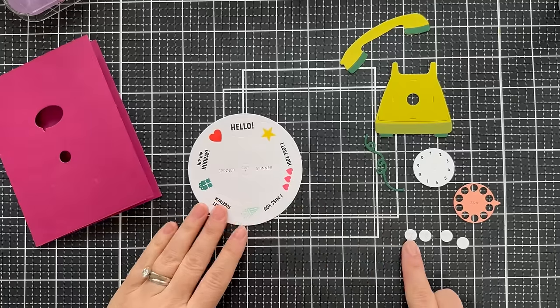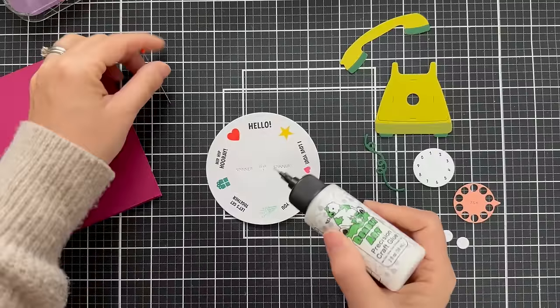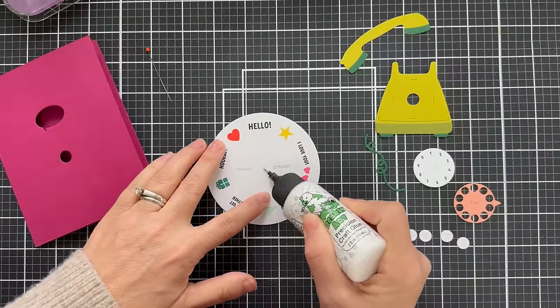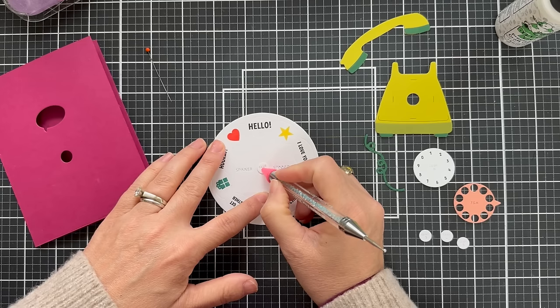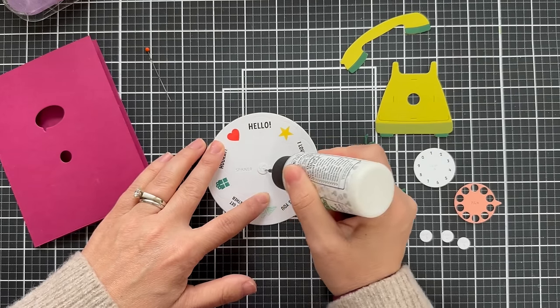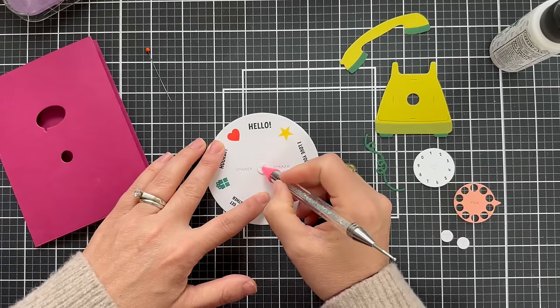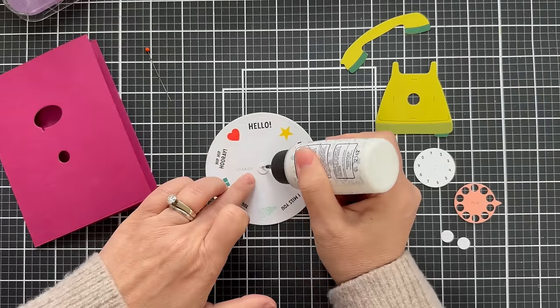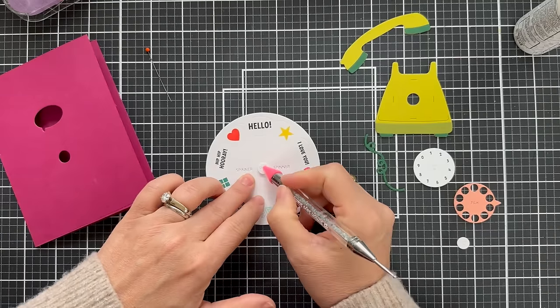Here's where it says glue one, and then you have the glue two, three, four, and five little disks — I'm going to glue these all to the center. You just follow the directions, it couldn't be easier to put together. When you stack up these four little disks, it makes enough dimension to create your spinner mechanism, for lack of a better term. This is what your wheel is going to spin on when you stack up these four little doodads.